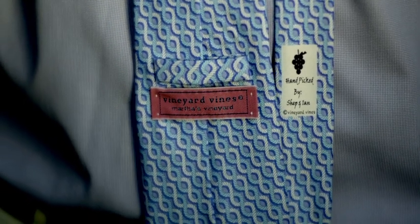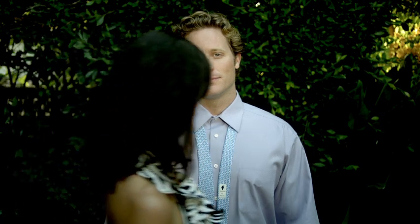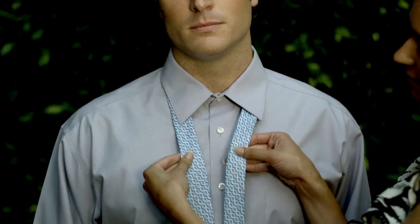How to Tie a Vineyard Vines Tie. First, pull the tie tight.